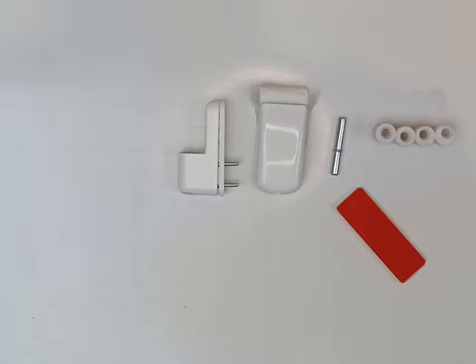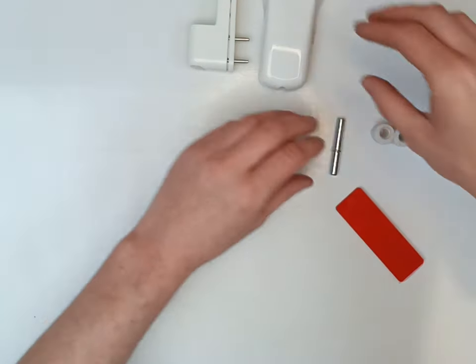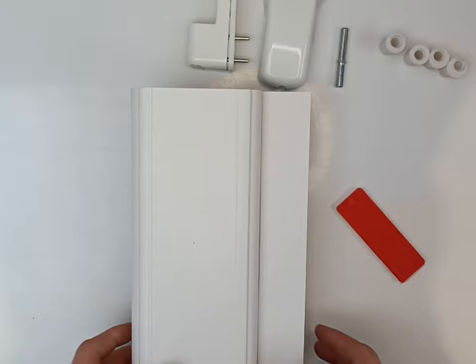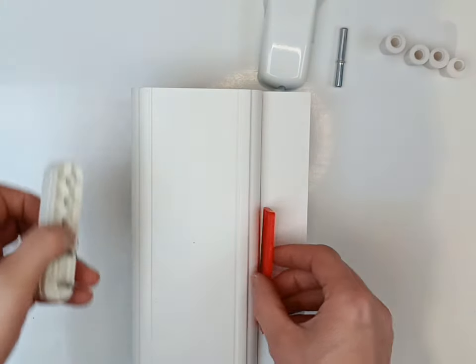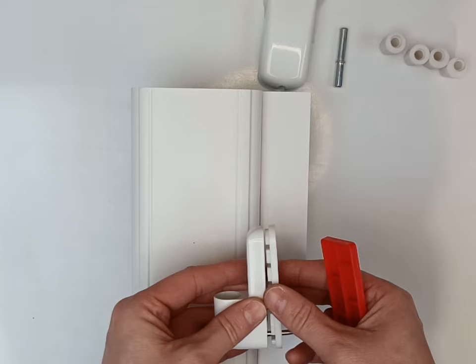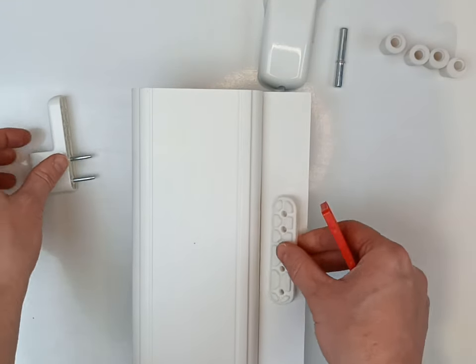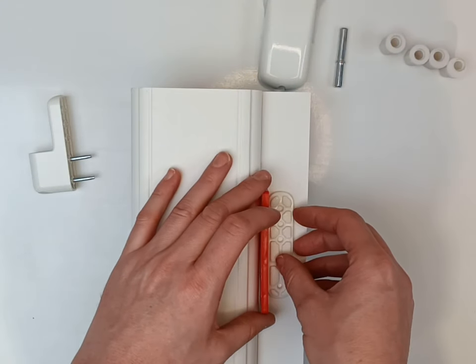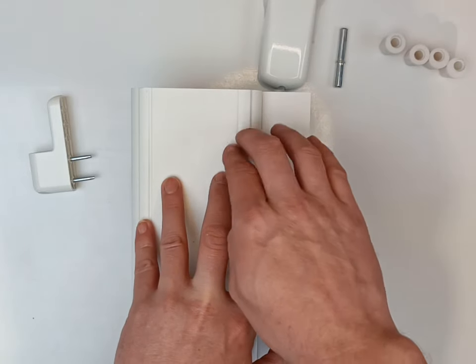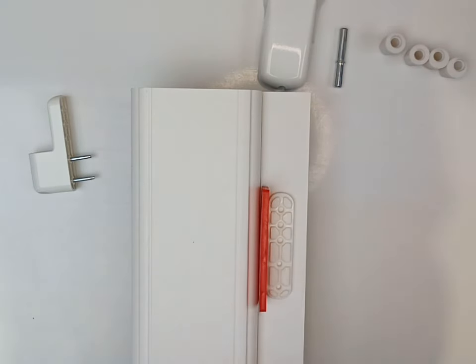A red packer — 6mm — is what I usually use just to get the spacing of where to put this hinge. I'll use the little packer as my guide, so that will give you enough clearance between the sash and the frame for your hinge.